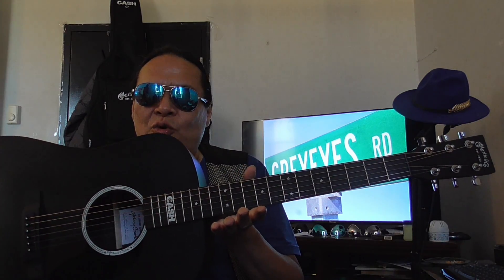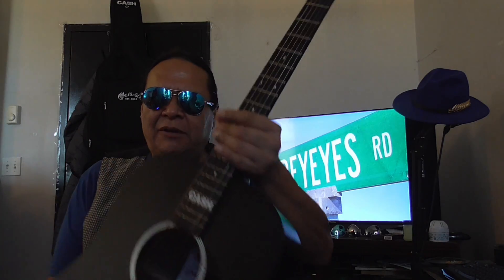Hello, my name is Trevor Crayons and what I would like to do is introduce you to the newest member of the Crayons Road family — and this is it. This is my CF Martin. Take a look.